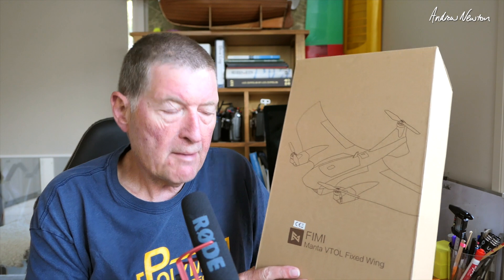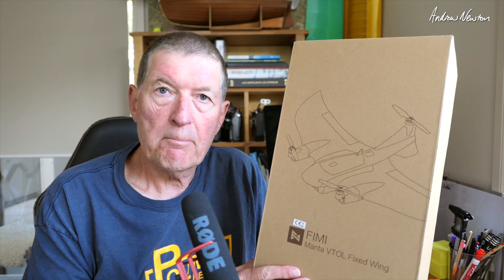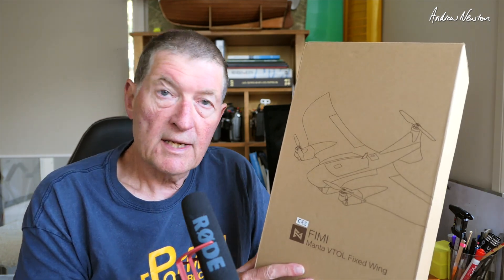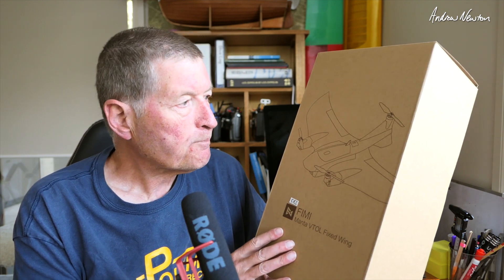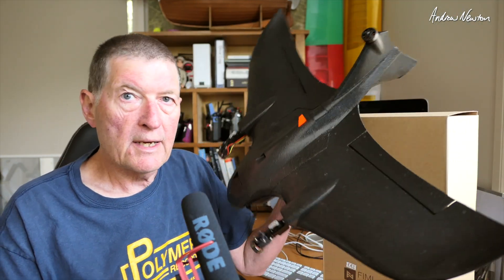Greetings folks. In this video we're going to be having a look at the Femi Manta VTOL fixed wing. It is part tricopter tilt-rotor tricopter and part wing, sent to me by Banggood for the review. This is the FC version, so it comes with a flight control board already set up based on ArduPilot. I've been looking at ArduPilot over the last month or so just to familiarize myself with it. Here it is - a neat little wing.